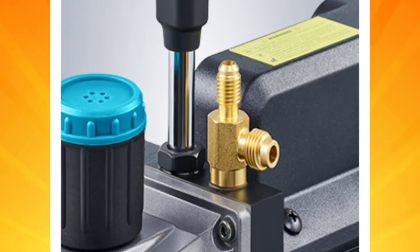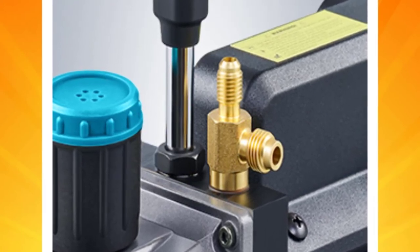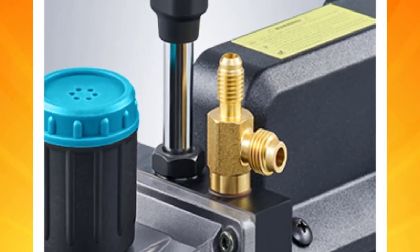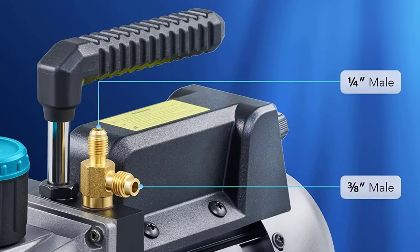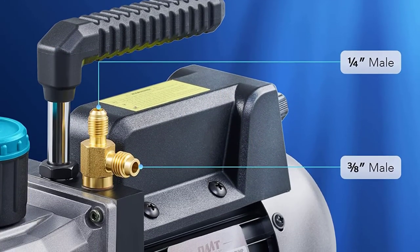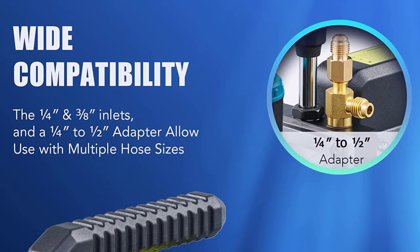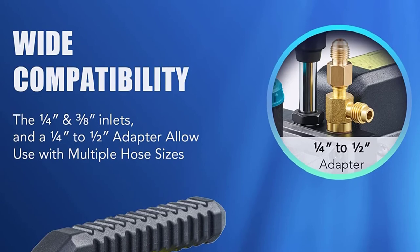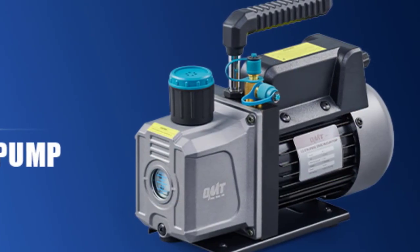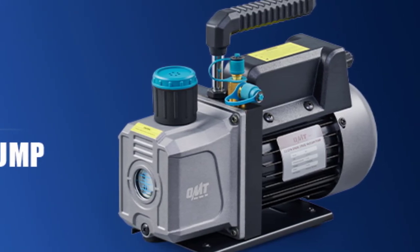Additionally, this vacuum pump features a built-in fan for efficient heat dissipation. The oil site window is transparent, allowing you to monitor the oil level in the reservoir. Once you've connected your tubes to the ¼ and ⅜-inch inlets, you can remove moisture at a 3.5 CFM flow rate. You may also want to connect various hoses to the featured ¼-inch adapters. You can service R12, R22, R134A, and R410A systems with this unit since it's compatible.